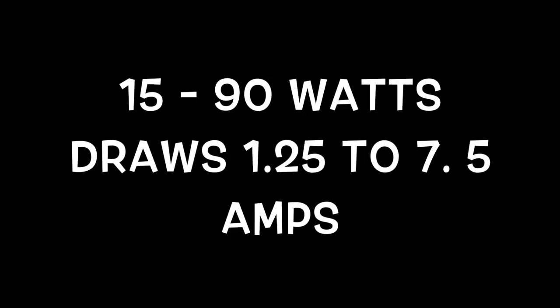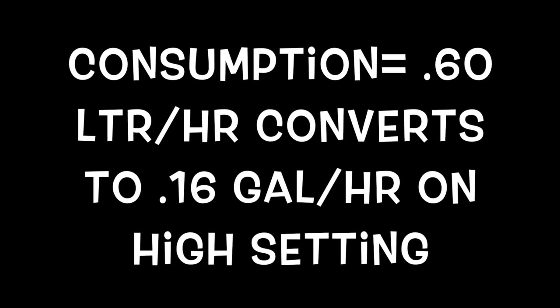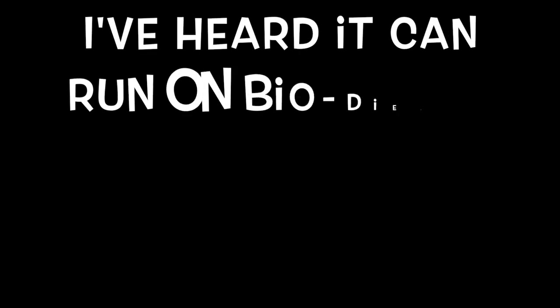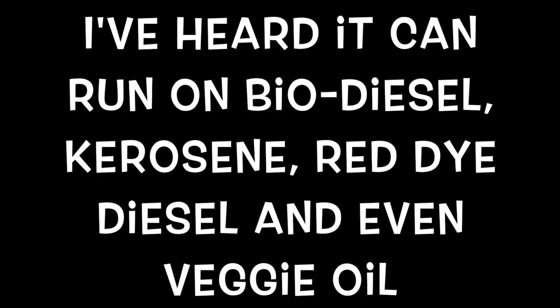Here are some facts about the five kilowatt Chinese diesel heater. The unit is 15 inches by 7 by 7. It's 5 kilowatts or 17,500 BTU. It operates on 15 to 90 watts, drawing 1.25 to 7.5 amps. Fuel consumption is 0.60 liters per hour (0.16 gallons/hour) on high and 0.19 liters per hour (0.05 gallons/hour) on low. I've heard it can run on biodiesel, kerosene, red dye diesel, and even vegetable oil — check that for yourself. It's a direct vent forced air system, so there are no noxious fumes and it mitigates moisture problems.